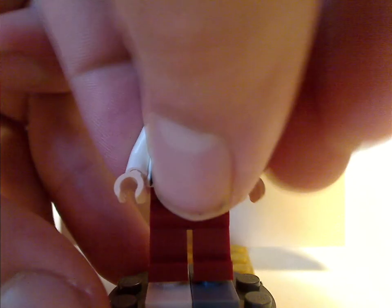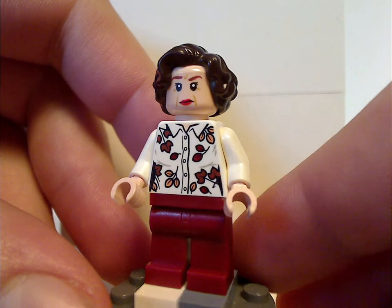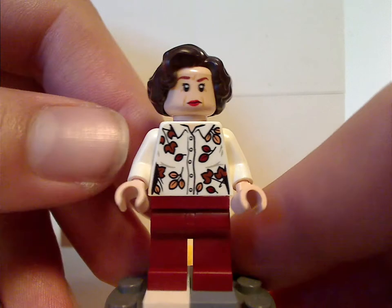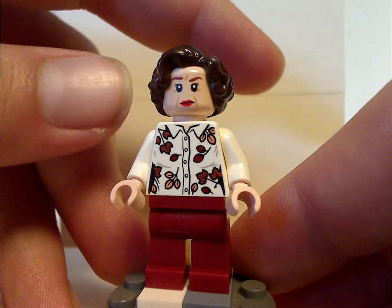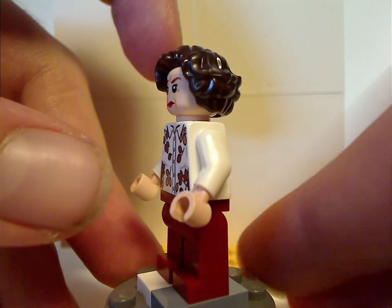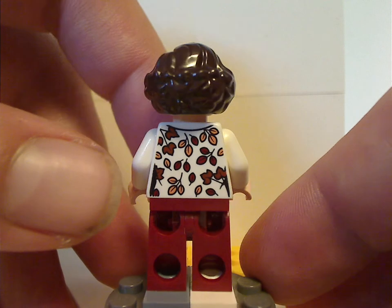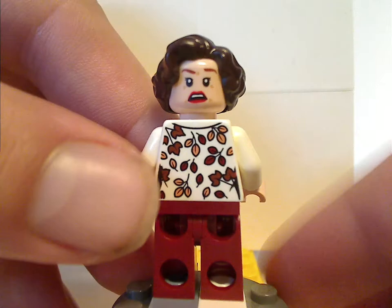Next is his wife, Petunia Dursley. Her torso print is done quite well, and the face print is also kind of alright. Good use of this hair piece — kind of the same as Umbridge's. The back torso print is also done quite well, and it's a good use of the hair piece.